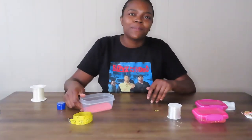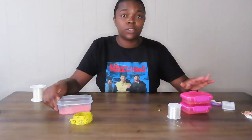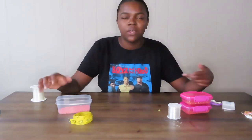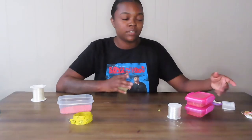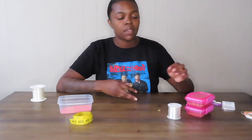Hey y'all, welcome back to my YouTube channel! Thank you for tuning in. My name is Ayana and today I'm going to be showing y'all how to make anklets. A few of y'all have requested it, so I figured it's a short video — it really doesn't take long to make. I sort of use the same method as making waist beads.